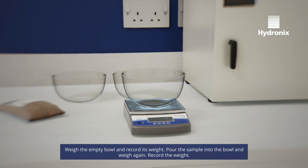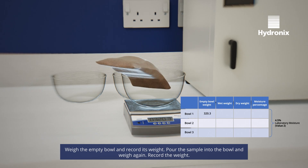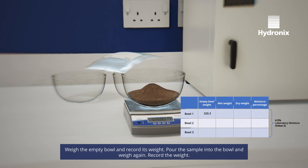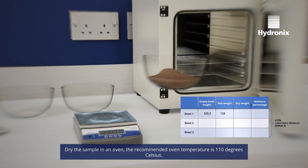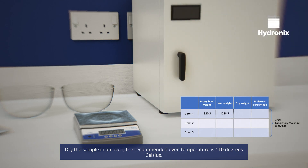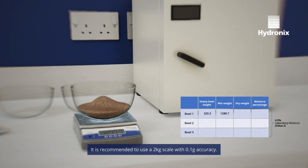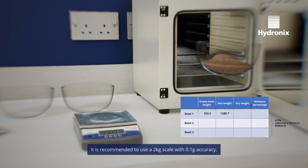Weigh the empty bowl and record its weight. Pour the sample into the bowl and weigh again, then record the weight. Dry the sample in an oven — the recommended oven temperature is 110 degrees Celsius. Weigh the sample on a scale; it is recommended to use a 2kg scale with 0.1g accuracy.